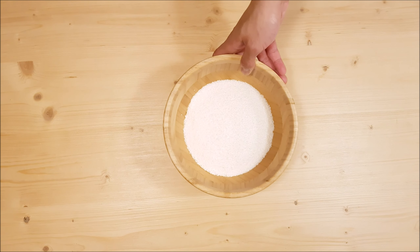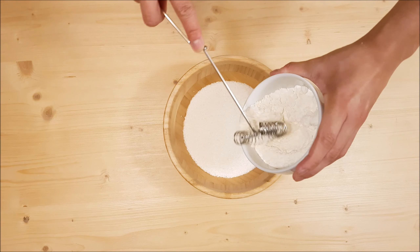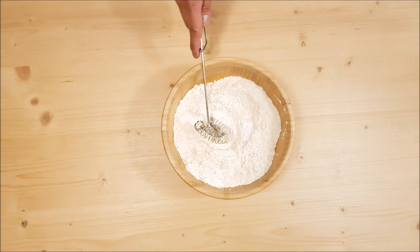In a separate bowl, combine the desiccated coconut, flour, baking powder, and salt.